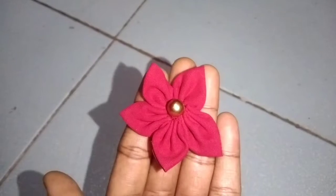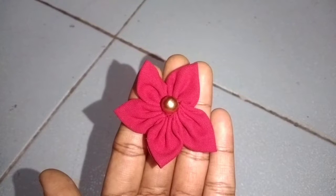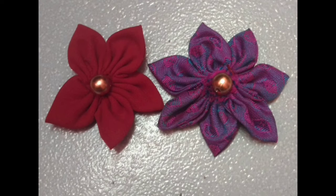So this fabric flower cover is very easy. Let's do this as well. Please like this video and subscribe to my channel.